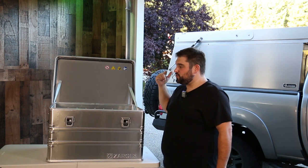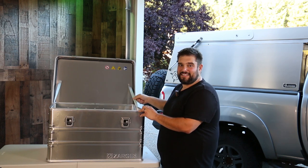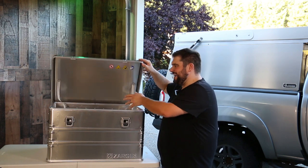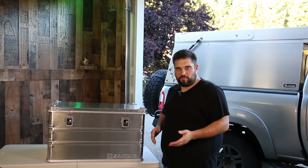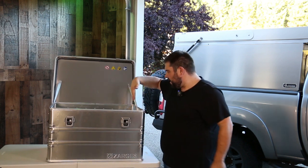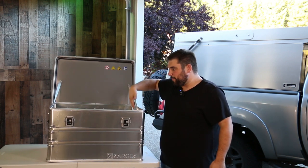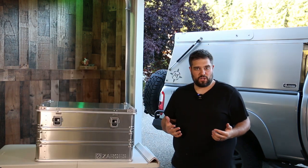Couple that with the fact that the lid is permanently mounted to the base with a stainless steel hinge in the back, and it has these nice fold-flat nylon straps that don't get in the way. You're not taking up interior volume with a hinging mechanism, and they're not getting in your way of being able to store things optimally out to every edge on the inside.